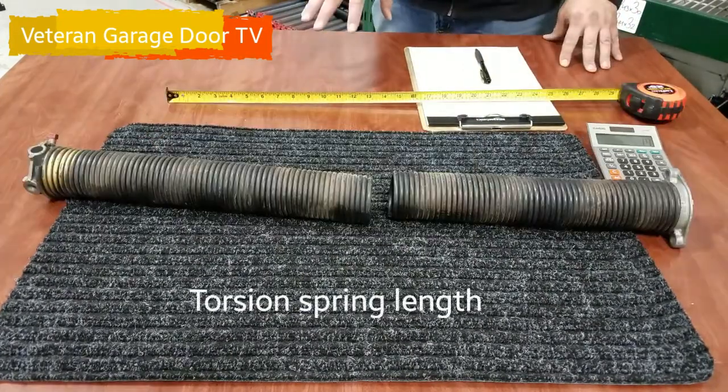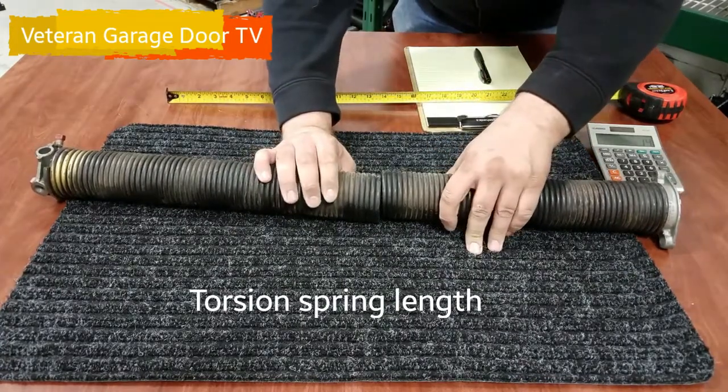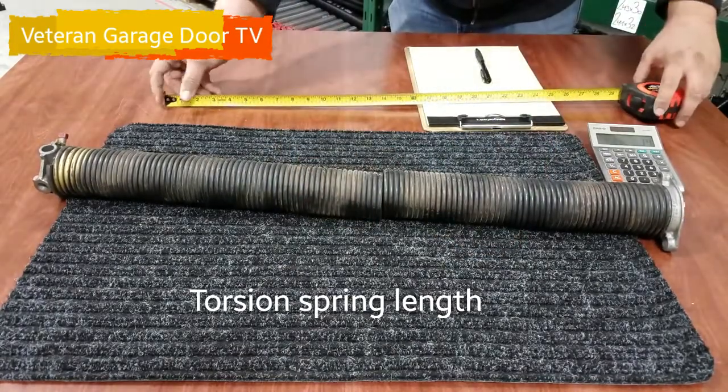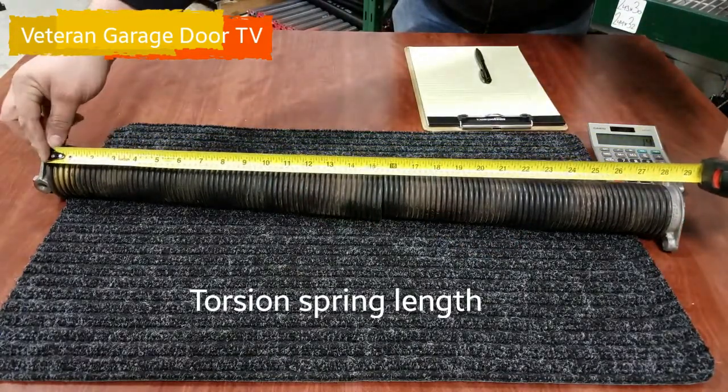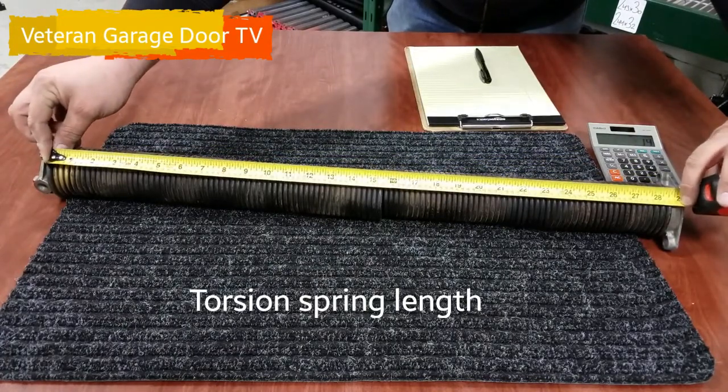The very next thing we're going to check is the full length of the spring. What we're going to do is take our two broken pieces and put them together as best we can. We're going to measure the length right from end coil to end coil. It looks like we're at almost exactly 29 inches.